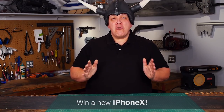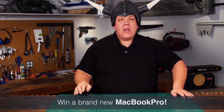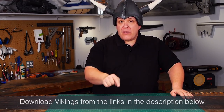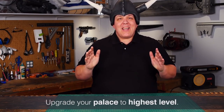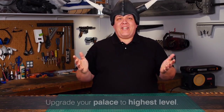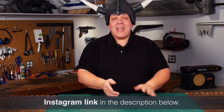Me and Vikings are giving away a new iPhone X and a super prize — a brand new MacBook Pro. If you want to get the iPhone X, just download Vikings from the links in the description of this video and upgrade your palace to level five. If you want to win the MacBook, just get to the highest level, and you have until the end of the month. To find out how to get your prize, you can do it via the Instagram link in the description.